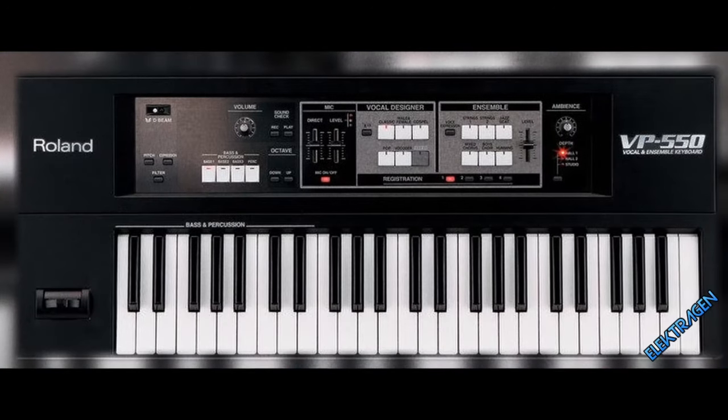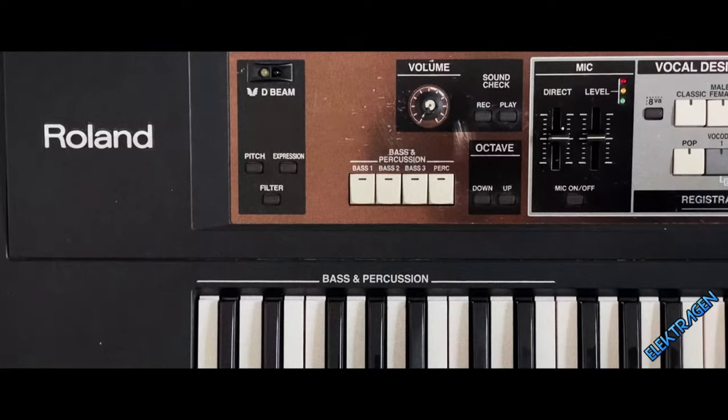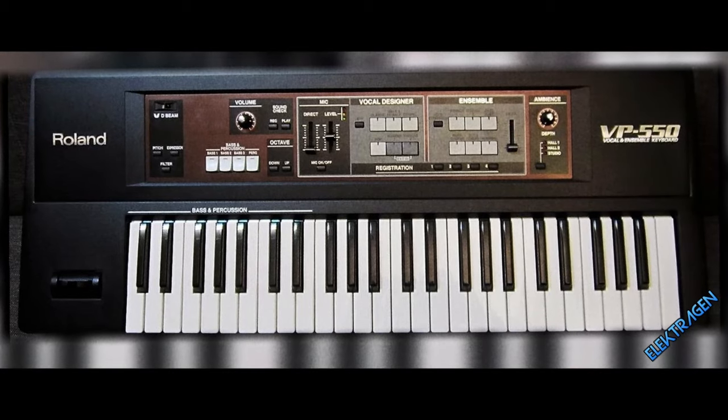Number 18: Roland VP550. This ain't no choir boy. The VP550 is perfect for creating choirs, harmonies, and those ethereal vocals.